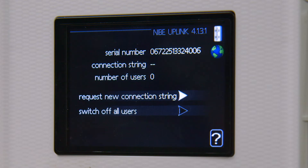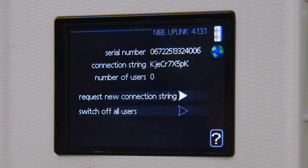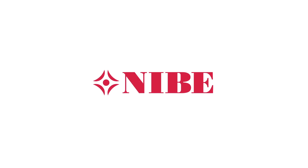Rotate the dial on the controller to highlight the Request Connection String icon and press OK. A box will appear with a unit serial number and the connection code.